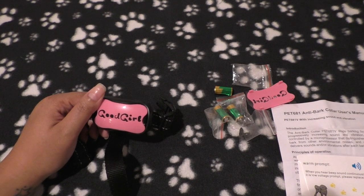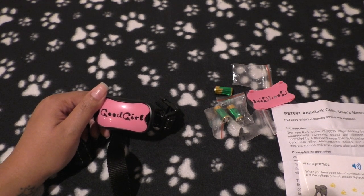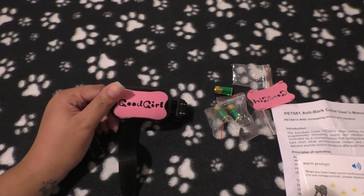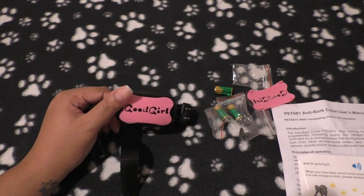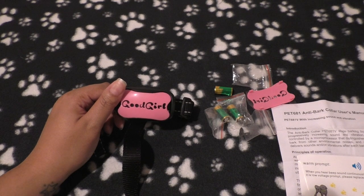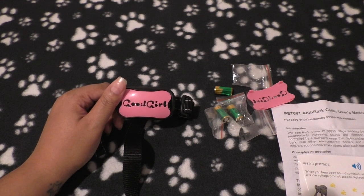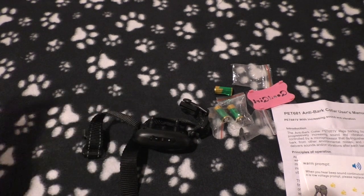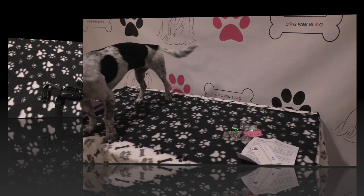You can use this collar for both indoor and outdoor use. Indoors, Bailey barks at the cats and at the doorbell or door knocking. She's used it once before — just to test the setup — and that whole day she stopped barking. But since I haven't had it on her, she's started barking again. So I'm going to get footage of her without the collar first to show her natural reaction, then put the collar on and see how she behaves.